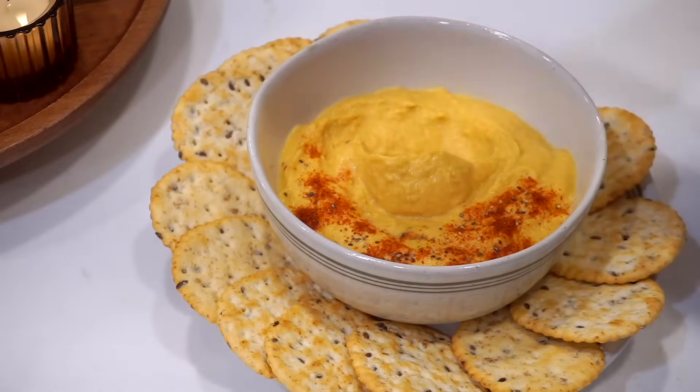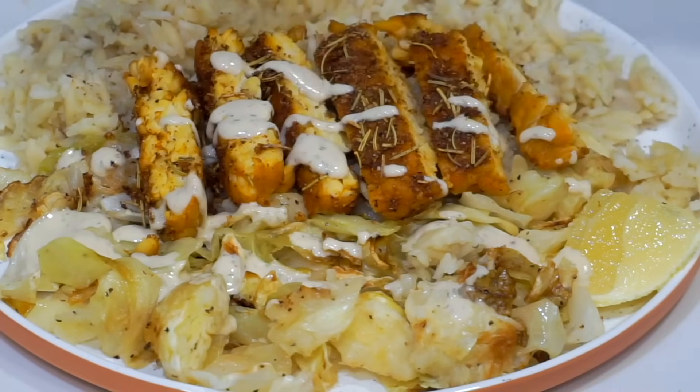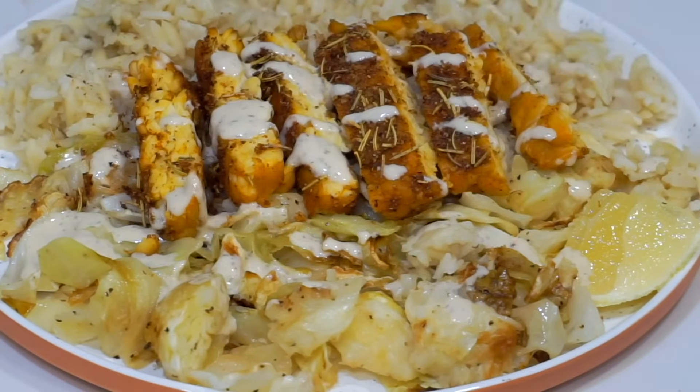I've been really looking forward to sharing this dinner recipe because this meal makes me feel so good, and it's one that Nicholas raves about. It's super flavorful but also very well balanced, very satiating - feel-good food but flavor town at the same time. This dinner has four simple components, the first being the tempeh.